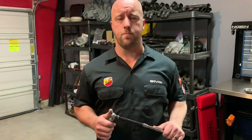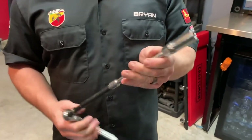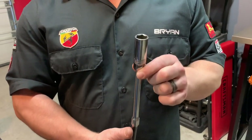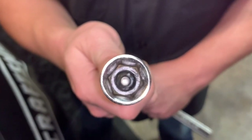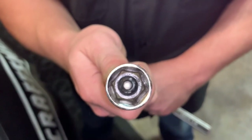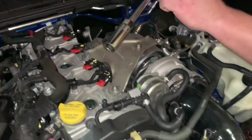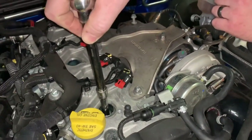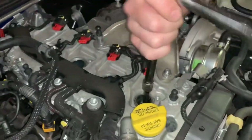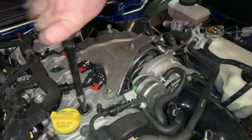Now it's time to remove the spark plugs. Take a 3/8 inch socket wrench with a couple of extensions and the 5/8 inch deep socket, which is made specifically to remove spark plugs. Inside the socket there's a black rubber piece that grips the plug and allows you to remove it from the cylinder. Slide it in, feel it grip the plug, then break them loose. Do not use an electric impact on this step — use a socket wrench so you don't strip anything.